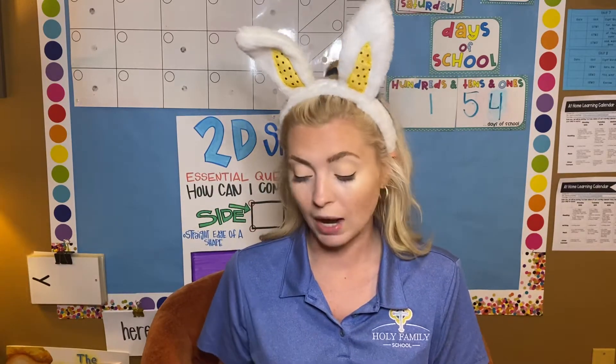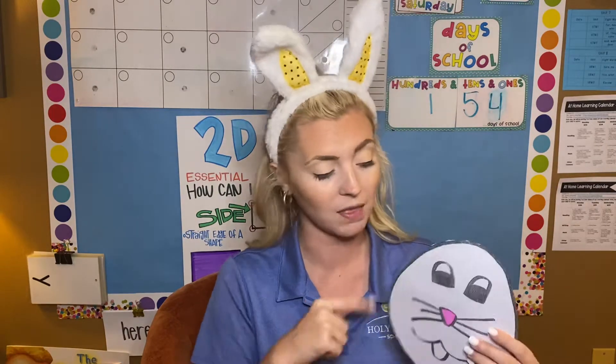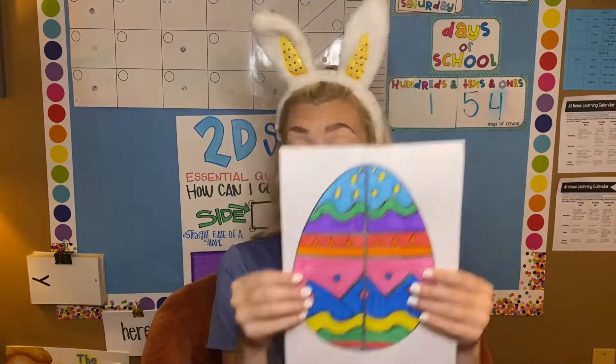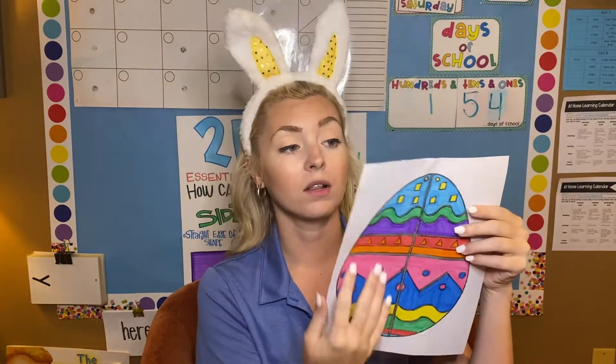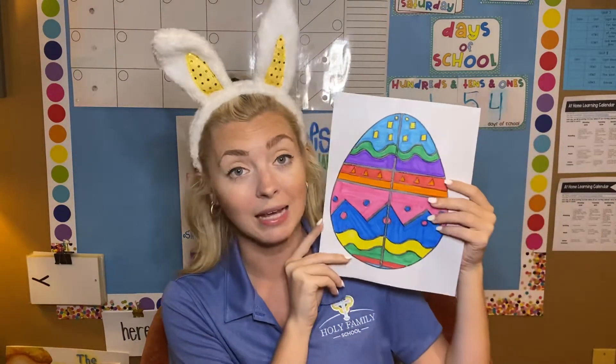We're going to color, then we're going to cut. I went ahead and just colored the little nose of my bunny rabbit pink and then I cut him out. And then for the egg, I went ahead and colored my entire egg — I didn't leave any white spaces and I took my time and made it like some wow work.